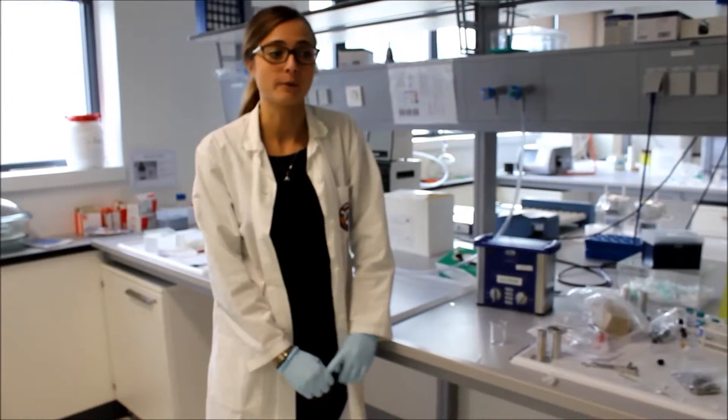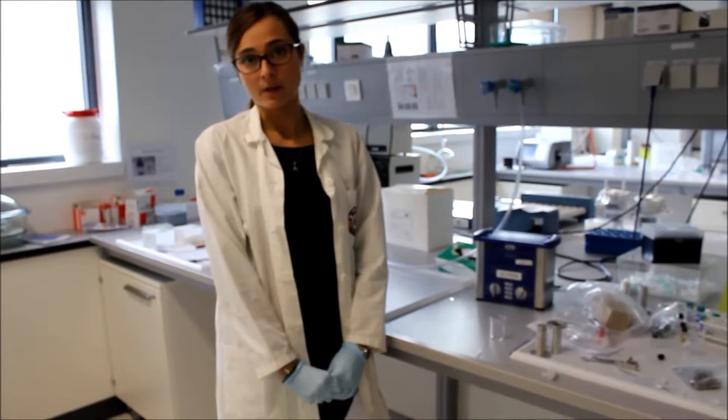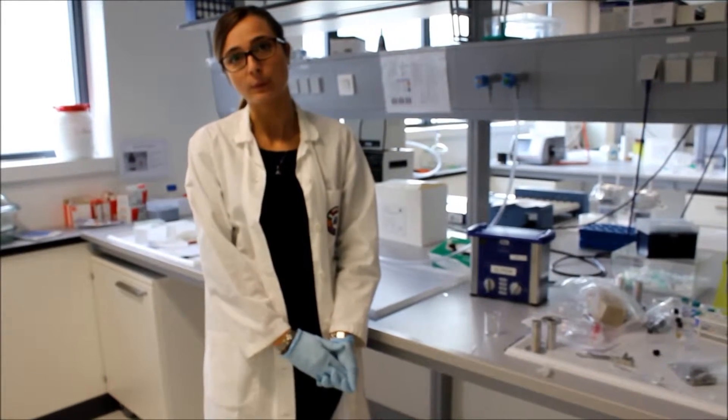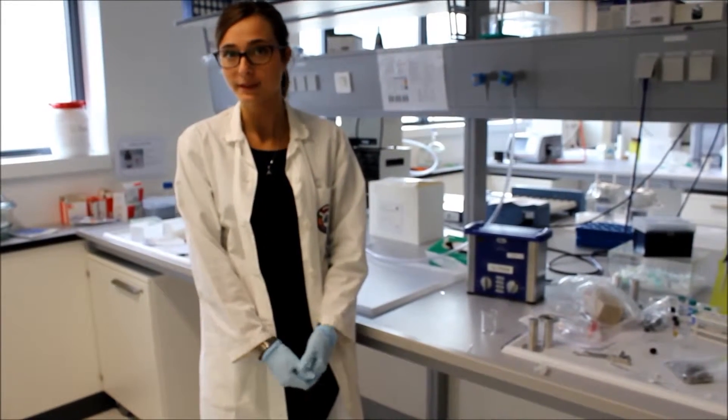I'm here to perform an experiment on a reflectometer instrument and I'm using PSCM lab to prepare my samples, which are composed by vesicle suspension.